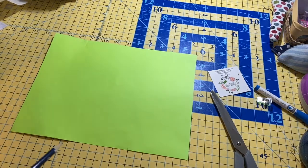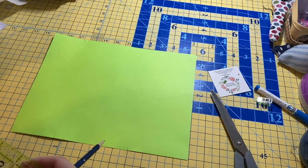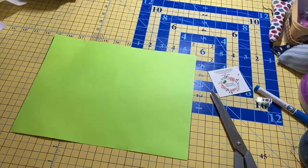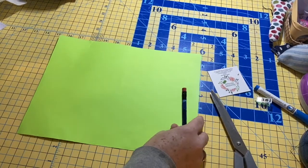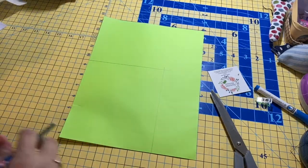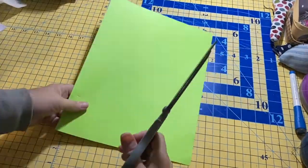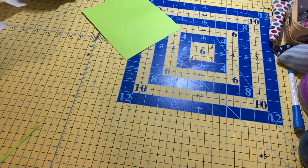Today we're going to make a pot holder, which would be a great gift for someone for Christmas, a birthday, or some other holiday. First thing we're going to do is make a square out of a piece of paper so that we'll have a pattern for our fabric. I'm going to cut this to be about six and a half inches — you can make your pot holder any size you want.